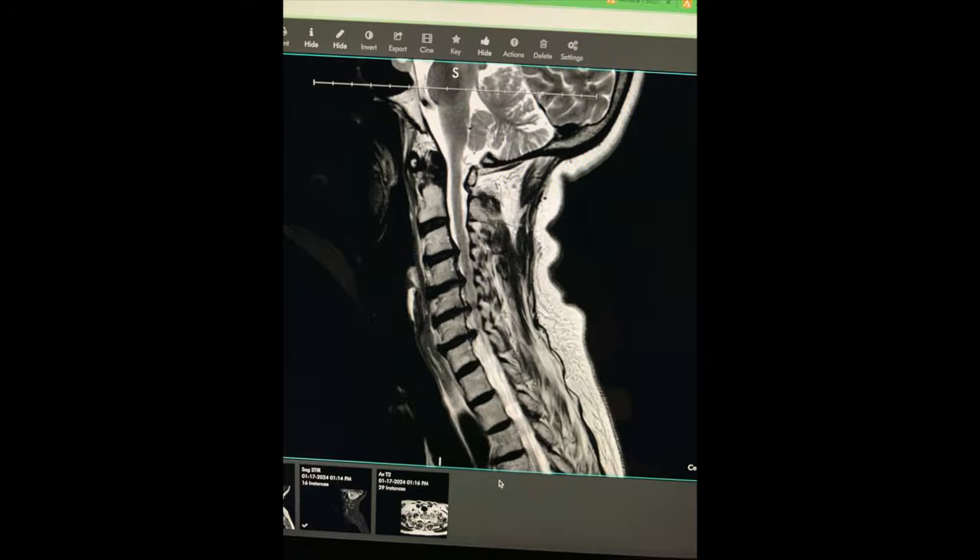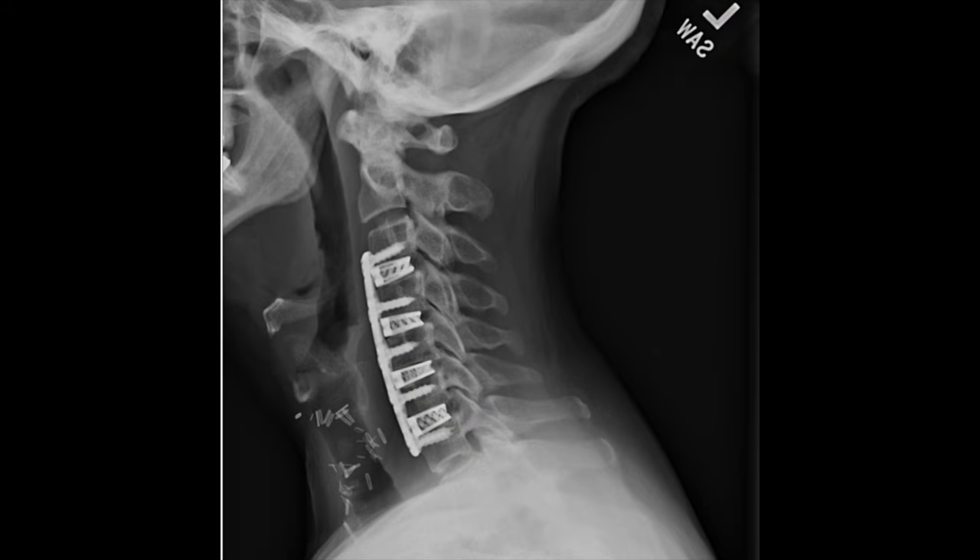One of the things that this doctor says in his presentation is that the failure rate for fusion is 10% per disc that you lose. I lost four.